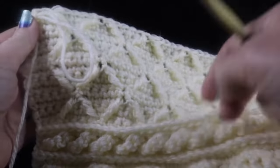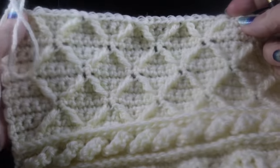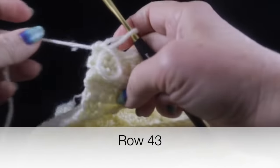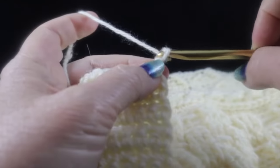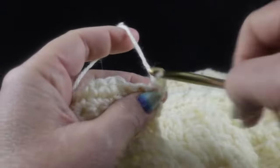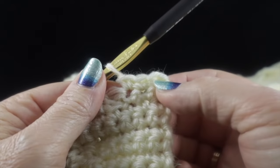This is what your diamond pattern should look like after completing rows 28 through 42. For row 43, simply work a row of single crochet — turn, chain one, and single crochet in each stitch across. You should still have a total of 158 stitches.